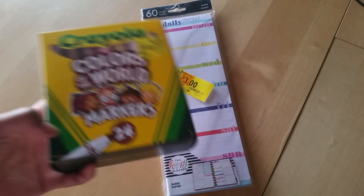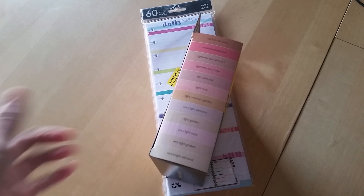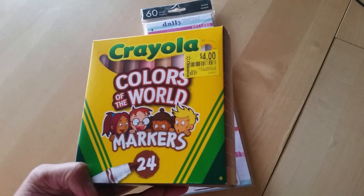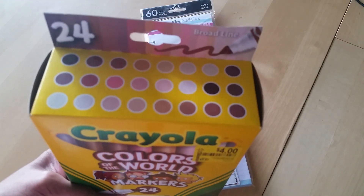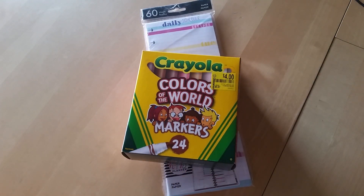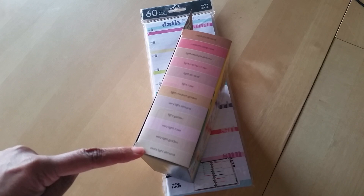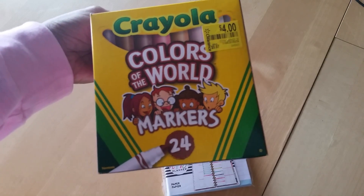The other thing I wanted to share was the Crayola markers. Now these are Colors of the World — I think these are so cute because they're actually flesh tone markers, which I'm going to be using as highlighters. They were on clearance for four dollars. They have all the different skin tones, which I think is really, really cool. I'm glad they are finally including all skin tones — they've got medium almond all the way down to extra light almond. Way to go, Crayola — I'm glad they are being more inclusive of everybody.